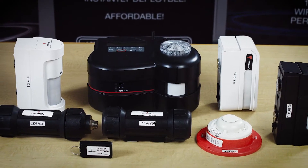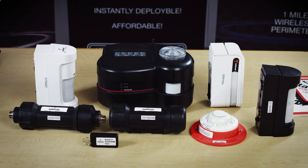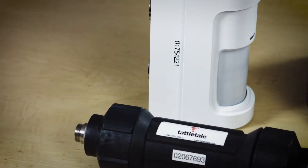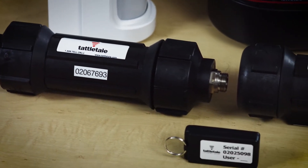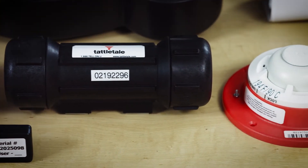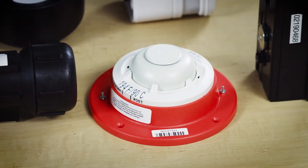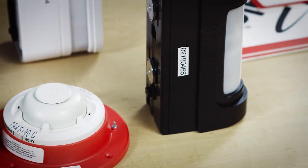It's important to note that every component of your Tattletale system has a unique serial number, which identifies each transmitting and receiving part and allows it to communicate within the system. In most cases, the serial number will be posted on the exterior of the component. It can also be found inside the case, right on the transmitter. These serial numbers are very important — you will use them when programming and setting up your Tattletale system.